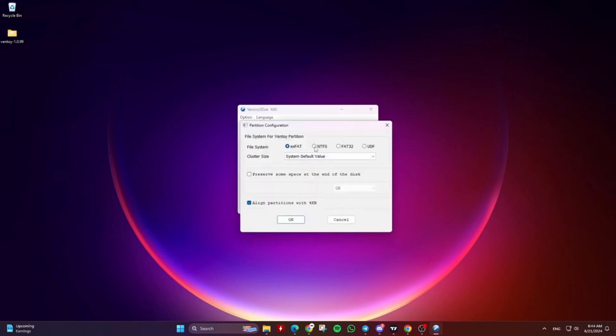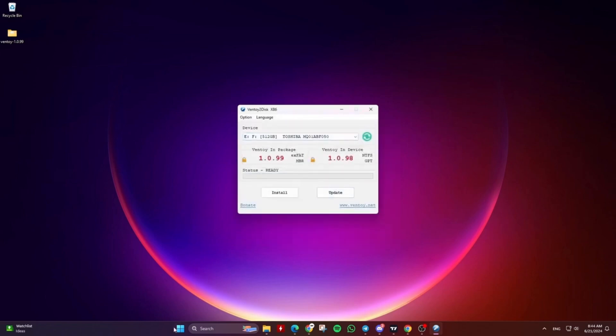From here, you can also preserve space at the end of the disk. For example, if you're installing Ventoy on a 500GB disk, you can give Ventoy 150GB and preserve the rest for another partition you can use as data storage.